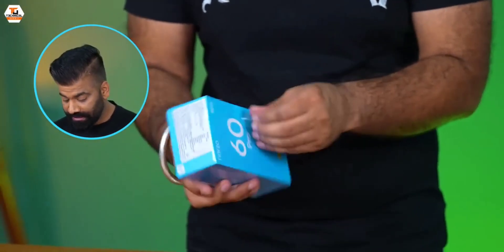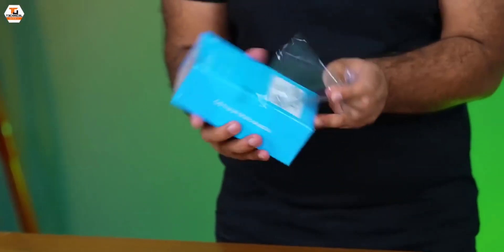As you know of the Narzo series, this is a blue-blue packaging. Let's open it quickly and see exactly what's packed inside.